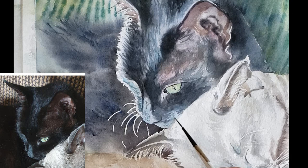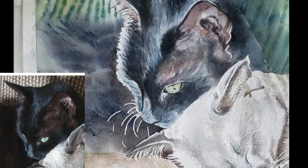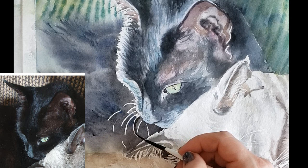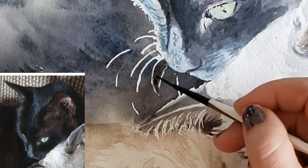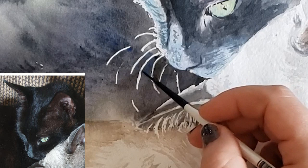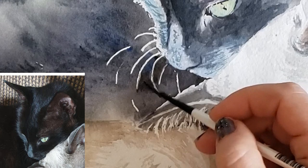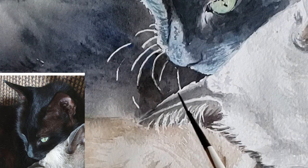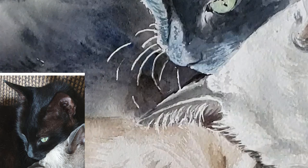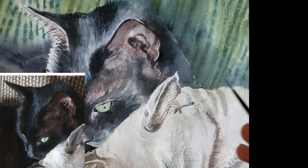I'm continuing to add fur textures and details with my Simply Simmons size zero rigger. For whiskers, what I'll do is go in after I remove the masking and paint in the negative space between the whiskers — negative space is the air around an object or animal. I'm painting in the negative space to thin down and refine those whiskers. On dry paper it can get blotchy, so I put in clear water between them before going in and painting the negative space. I then felt the white cat's ear was too pointy, so I moistened the area with clear water and went in with lamp black and ultramarine blue to paint around it.